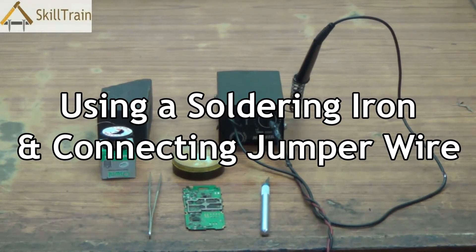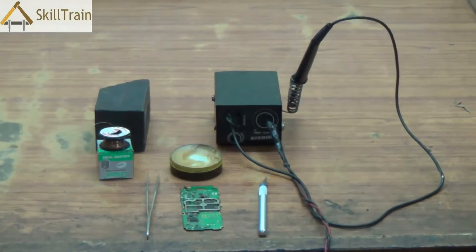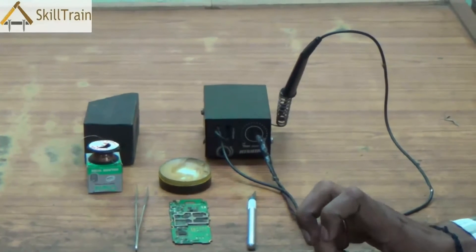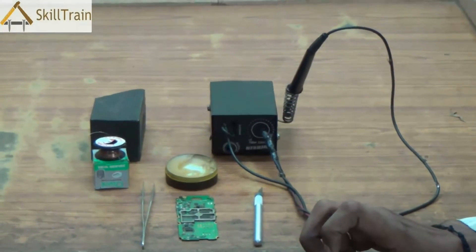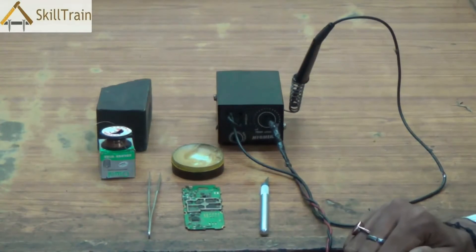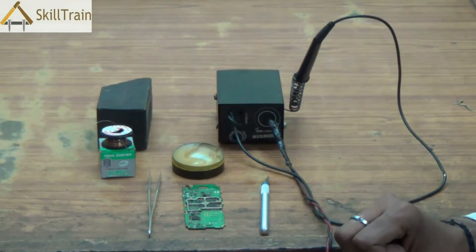Hello and welcome to this next video on mobile repairing. In the area of electronics and mobile repairing, one of the commonly used tools is a soldering iron. In this video, we will try and understand what is a soldering iron and how do we use this tool to solder components onto PCBs. We will try and understand each of these tools and equipments and also learn how to use the soldering iron to solder components into mobile phone PCBs.